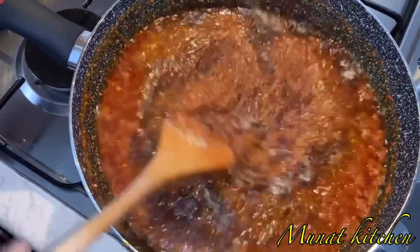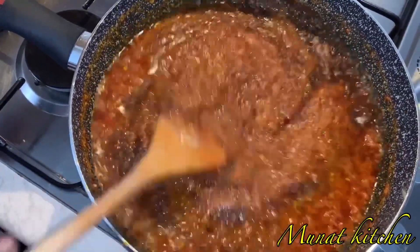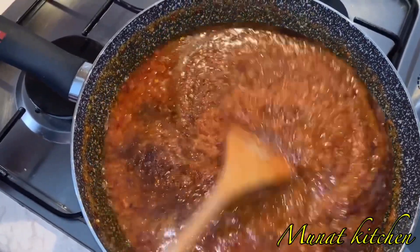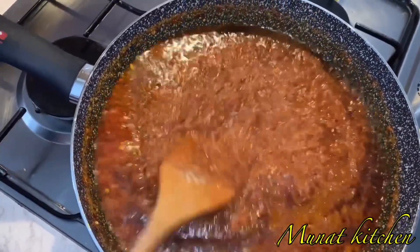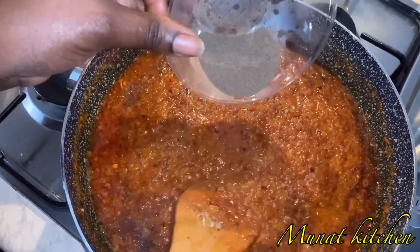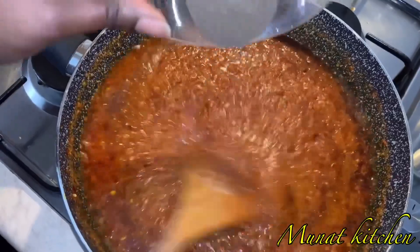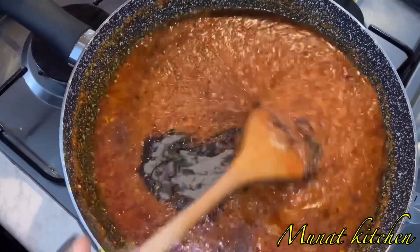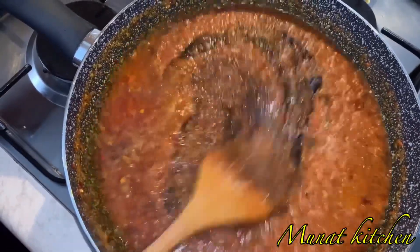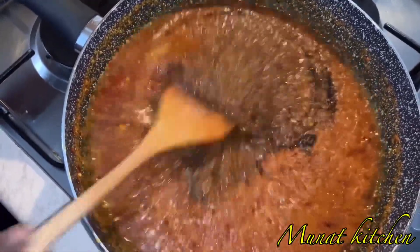The shrimp powder and herrings make your Shito so yummy — it smells so good and amazing. I'm also going to add in black pepper, as you can all see. Stay tuned as I keep stirring before we add something different again.